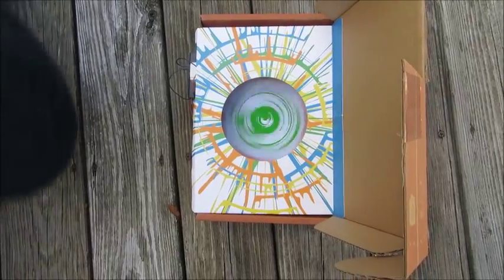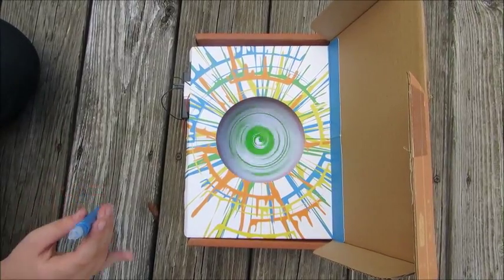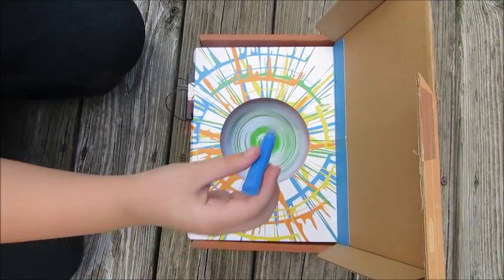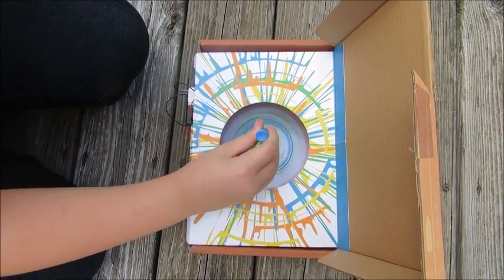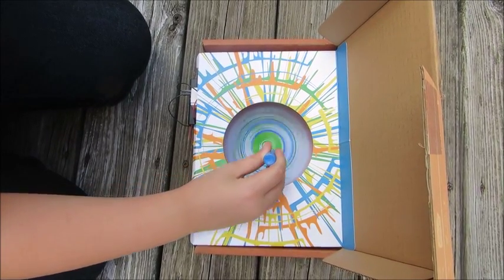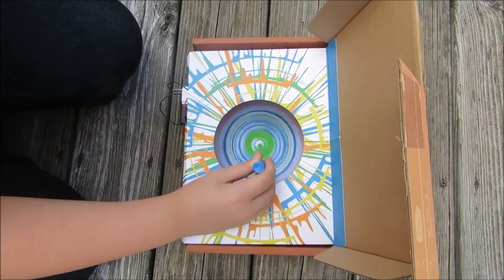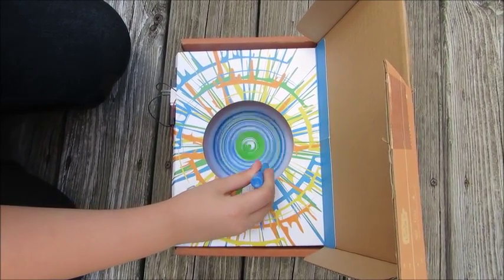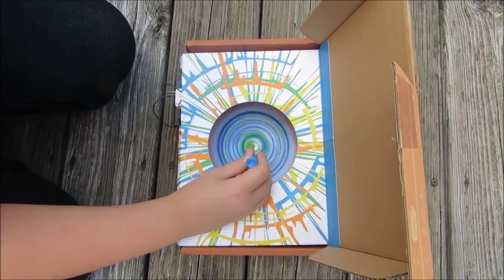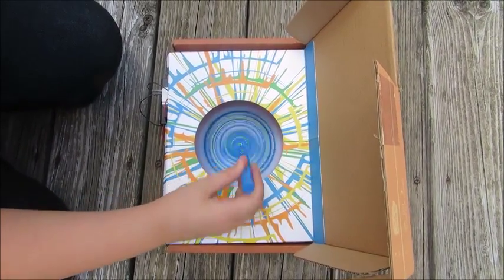I'm going to go get a different color now. When I'm doing it, go ahead. I'm going to set up a blue.